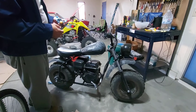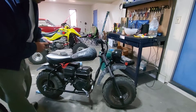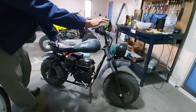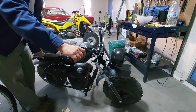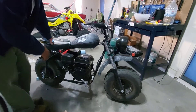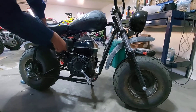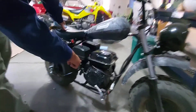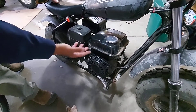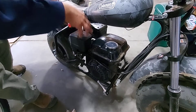Hydro lock doesn't necessarily mean water — it just means some kind of fluid, that's what the hydro refers to. What happens is typically if you are operating your bike and it somehow tips over sideways, too far up on too much of an incline, something like that. If you think of the engine, the parts moving in there are moving compared to the ground. So if you tilt it too much, typically oil — sometimes gas — will get in there.